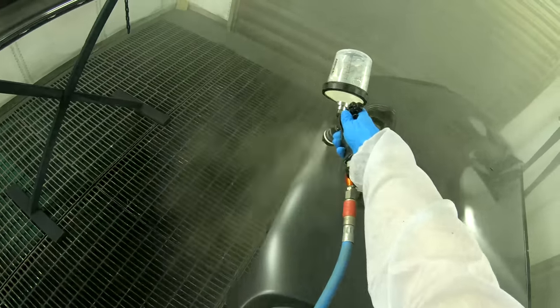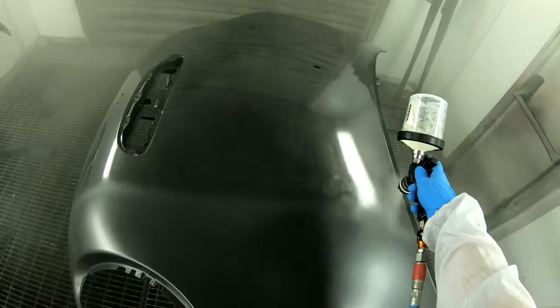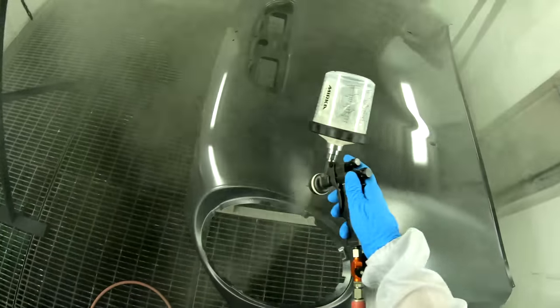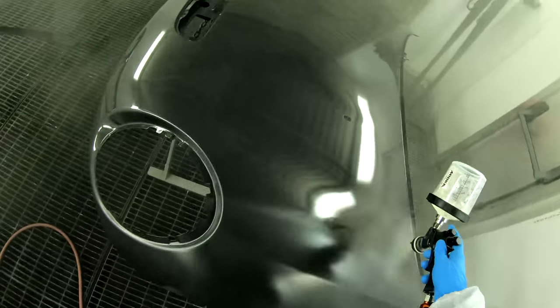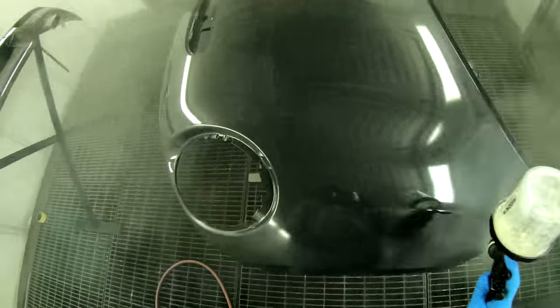I'm using the Gladwick 115 again — this is pretty much what we use. We're using the 31 hardener, the fast, and I favour 15% thinners. The technical data sheet does say 10%.